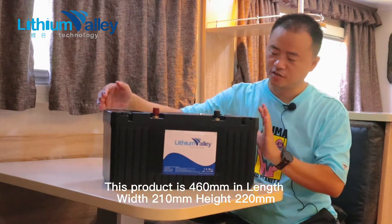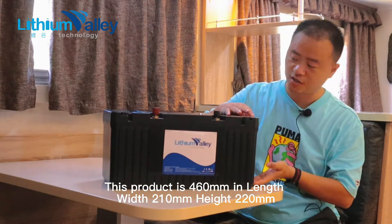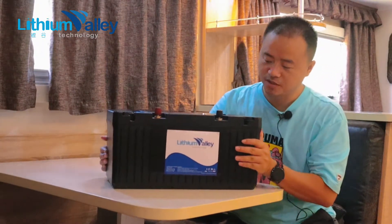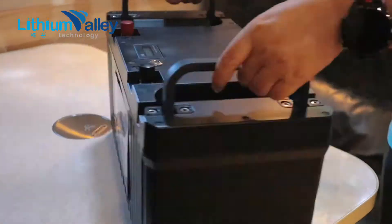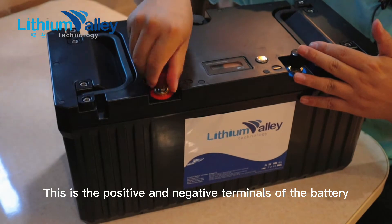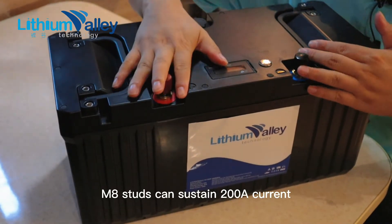This product is 460mm in length, 210mm in width, and 220mm in height. Now we are inside the RV — you can tell the size of this product. These are the positive and negative terminals of the battery. M8 studs are used, which can sustain 200A current.